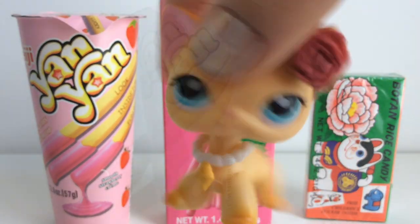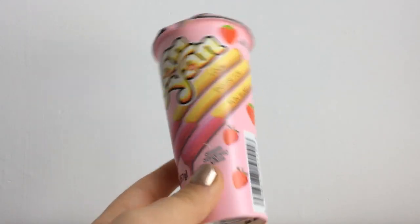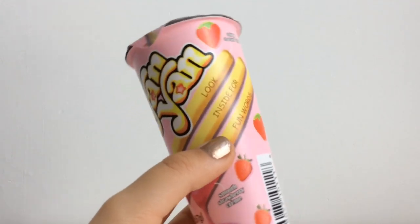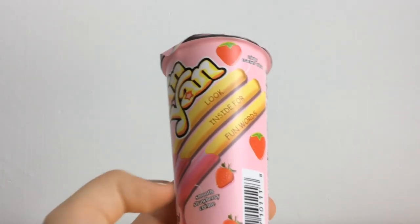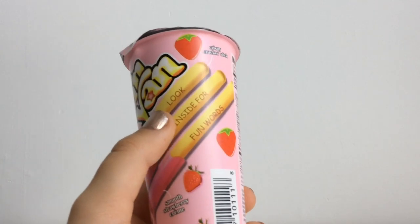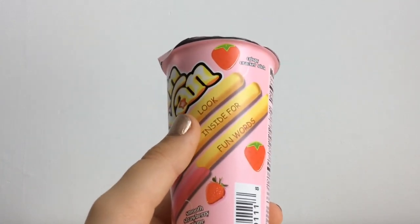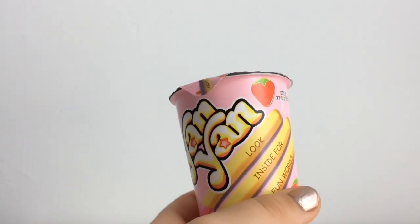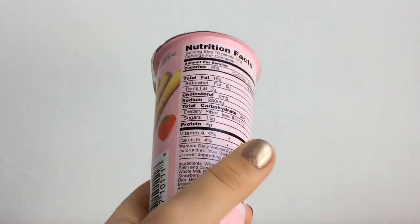Starting with the Yam Yam — I'm pretty sure this is kind of like breadsticks with some kind of strawberry dip that you dip them in. And I like strawberry so I'm excited for this. And it says 'look inside for fun words.' Am I the only one who's laughing at that?